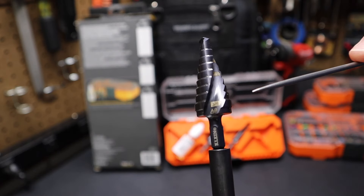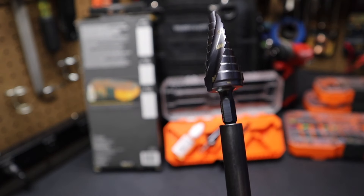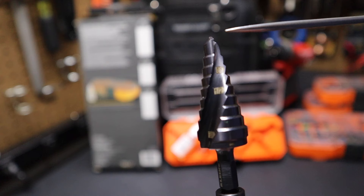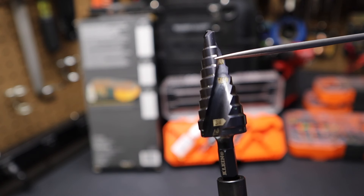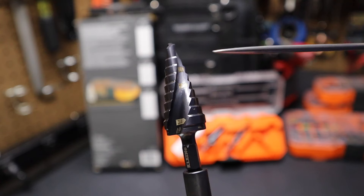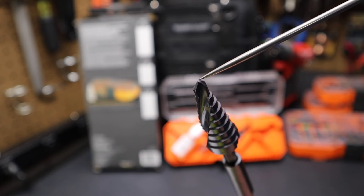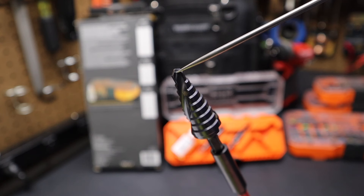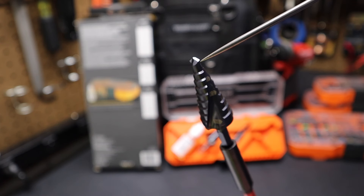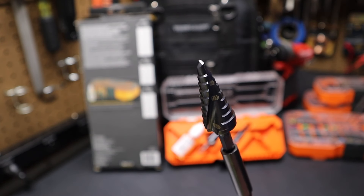Here's the next size down — this one is a three-quarter inch. You can see this one also increments in sixteenths of an inch. It starts at four-sixteenths, goes to five-sixteenths, six-sixteenths, seven-sixteenths, and then eight-sixteenths for a half inch, for a total of nine steps. You can see here at the top of the bit it has a split point — a little cutaway right here on each side. That helps prevent the bit from drifting when you're drilling.